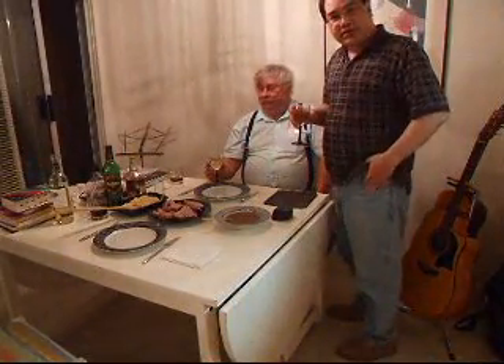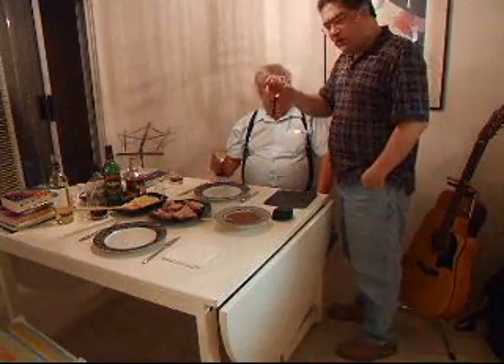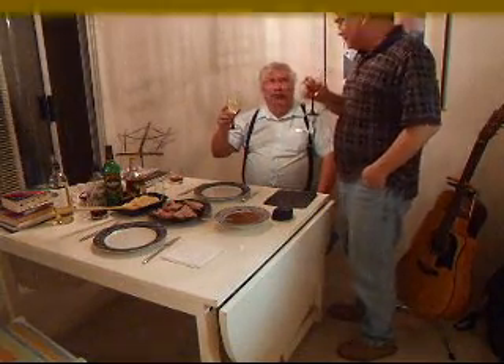Our pork roast is all done. Simple, delicious — I'm sure we're going to enjoy it. Cheers. You can make it. Cheers to Bill. Oh, that's good. Awesome.